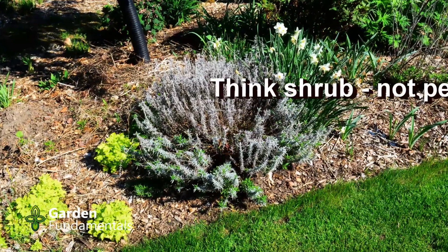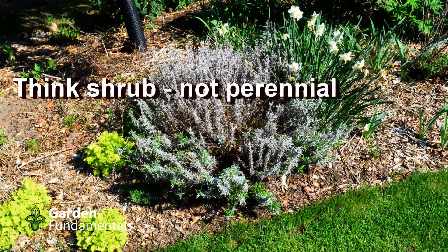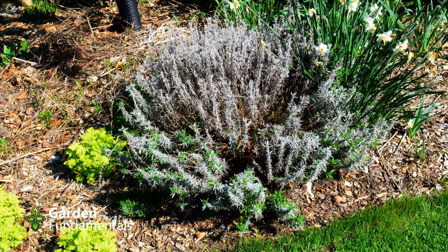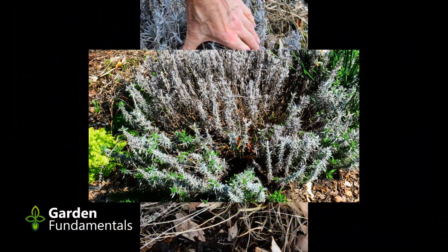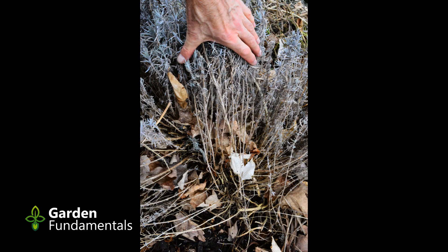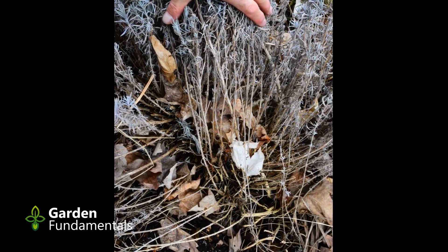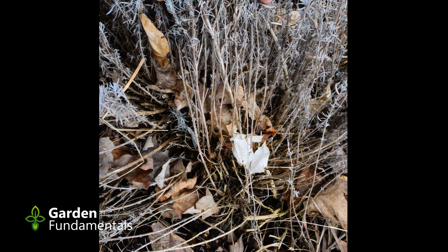Don't cut lavender back in fall or spring the way you treat perennials. Instead, leave it alone. Wait until it shows you that it's ready to grow. In colder climates, this can be late spring. In spring, pull back the old growth from time to time and look for new green shoots. If you don't see any, wait a bit longer.